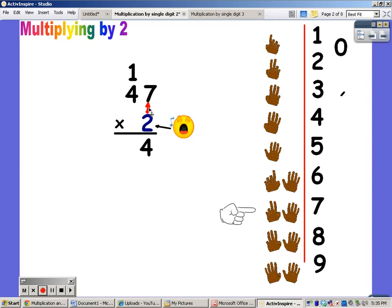And now I'm going to say my twos for four fingers. Two, four, six, eight. But you have to add on the one. Eight plus one is nine. And the answer to this problem is ninety-four.